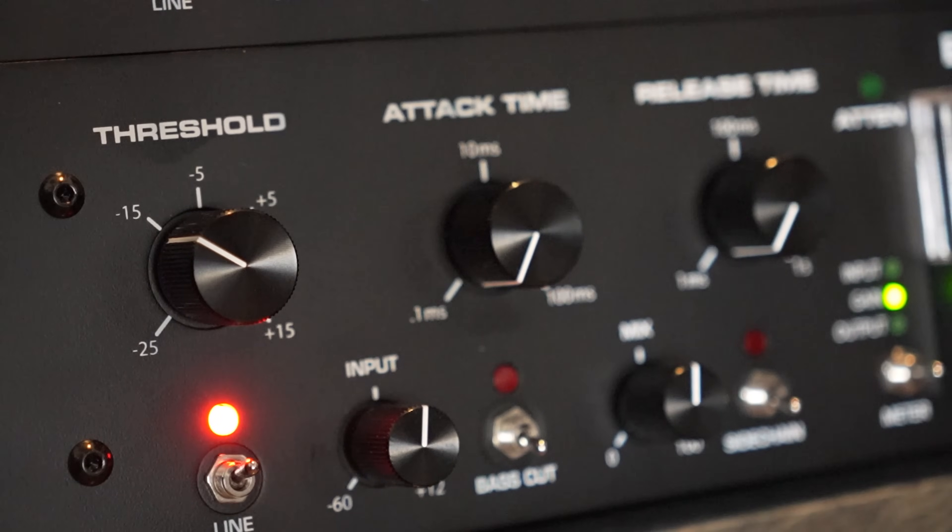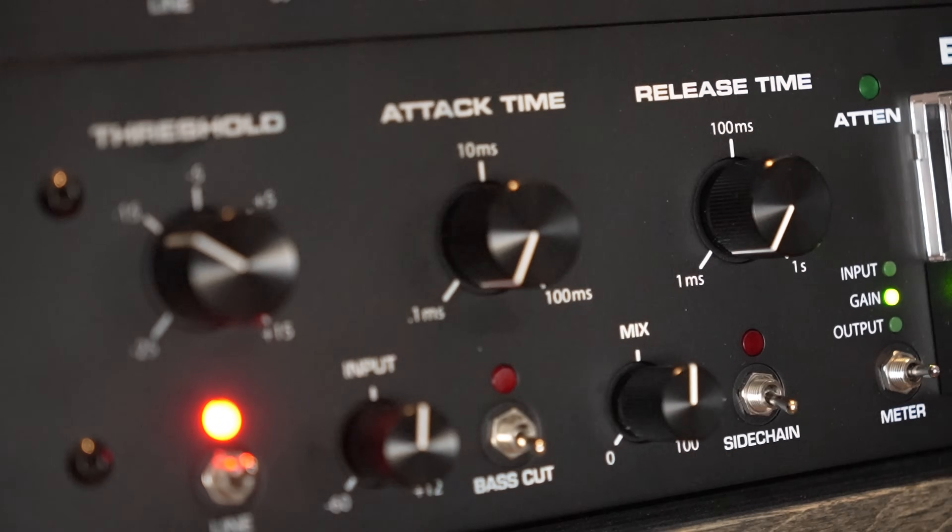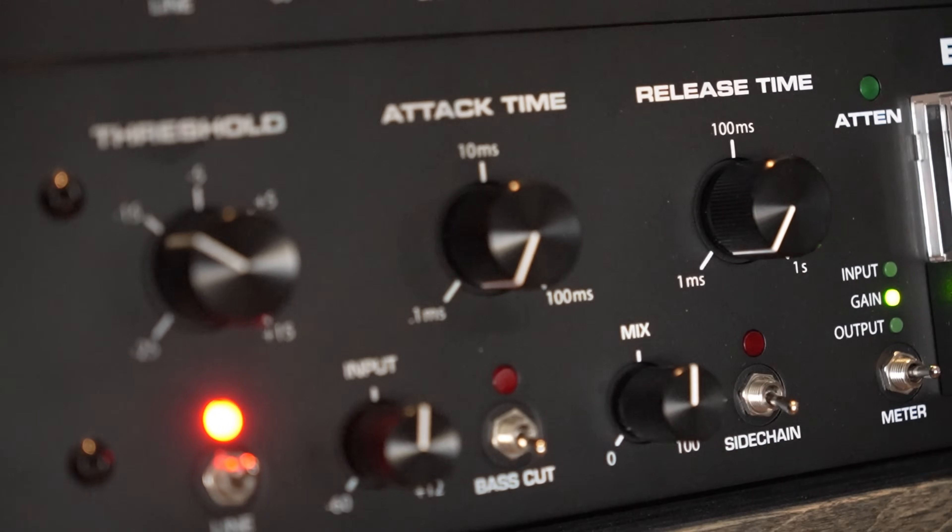If you're new to the Omnipressor it might seem a little daunting with its control layout, so let's get that out of the way and clarify what these parameters actually mean. From left to right you have threshold, attack, and release time — common parameters found in other compressors.